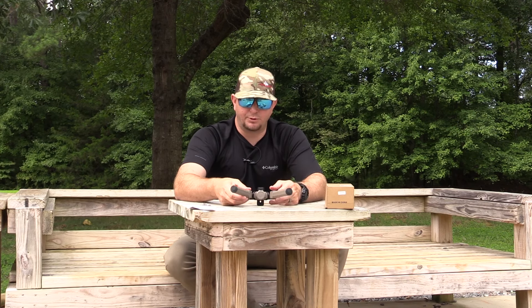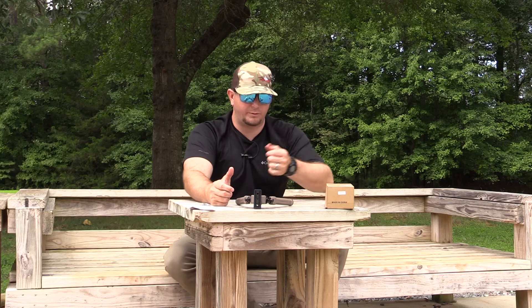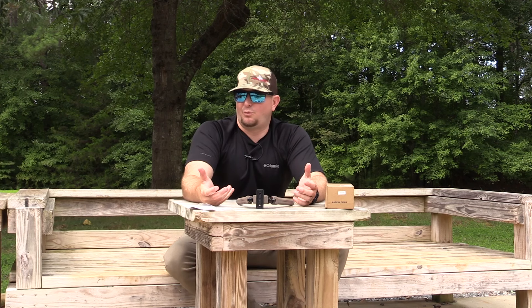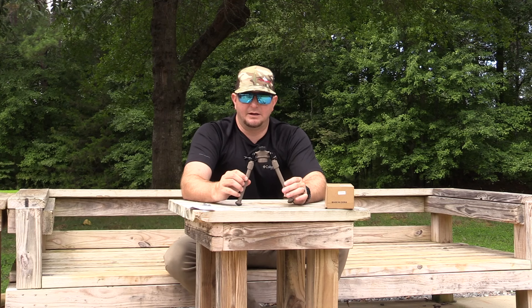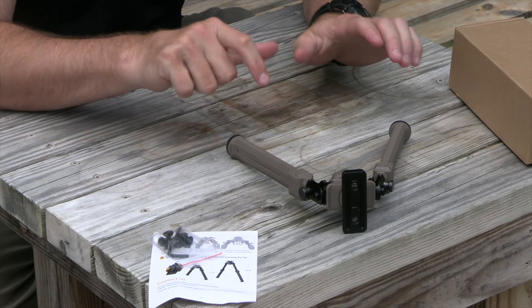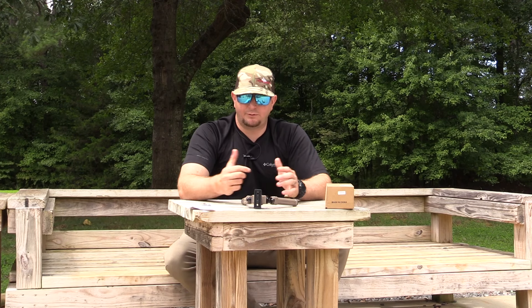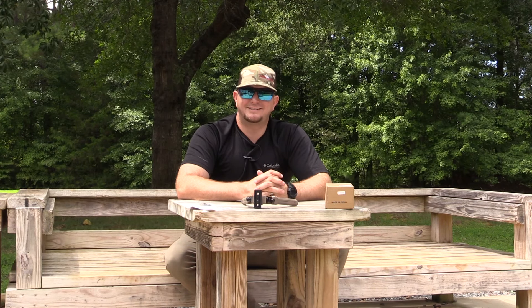Really impressed so far with this little bipod. It's super lightweight and super durable. It feels good — it doesn't feel cheap, which was the one thing I was worried about with it being a budget-friendly bipod on a very high-end rifle. Glad it doesn't fit the bill of a cheap-feeling product. If you guys are in the market for a new bipod, make sure you go check out CV Life — they've got this product on Amazon and on their website. Drop a comment below with any questions and I'll see you on the next episode. Thanks for hanging out with me.